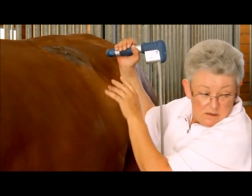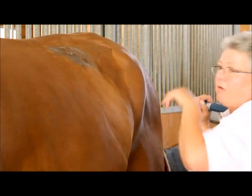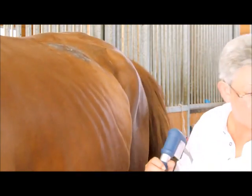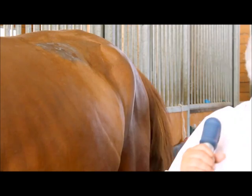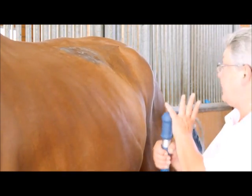How many minutes do you take to install and prepare the system in the stable? Five minutes. Five minutes from the car to the horse? Depends on how far away it is. It's easy to handle.